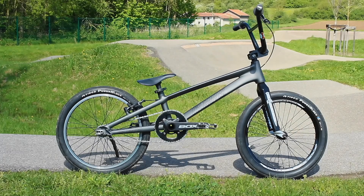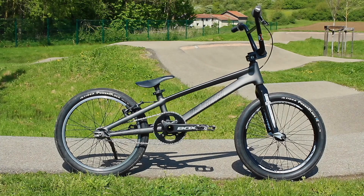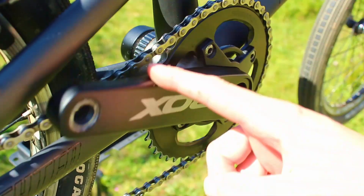Hey there. Let me introduce you to my bike. And no, it's not a kid's bike, despite those small wheels. I think it's absolutely gorgeous, but there's been one thing bugging me for a while now. Something simple, maybe too simple — something that could be upgraded to truly do justice to my bike's beauty. Yep, it's the chainring.